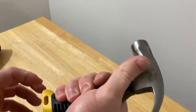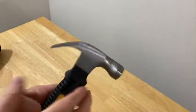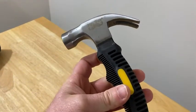Really cool, really comfortable grip. I'm very happy with my purchase. It's the Mr. Pen hammer. Good luck.